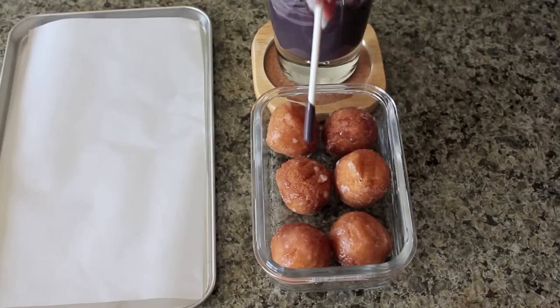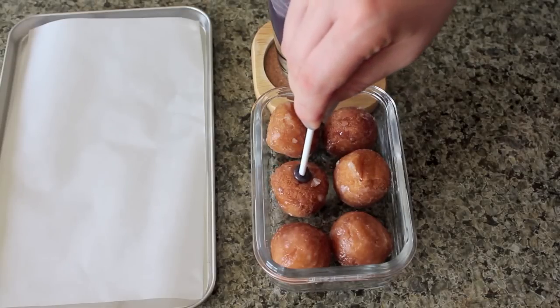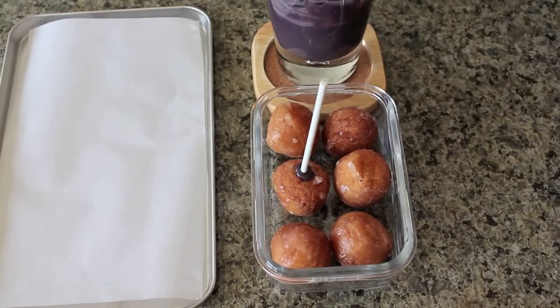Now dip a lolly stick about half an inch into the candy melt and insert it halfway into the donut hole.